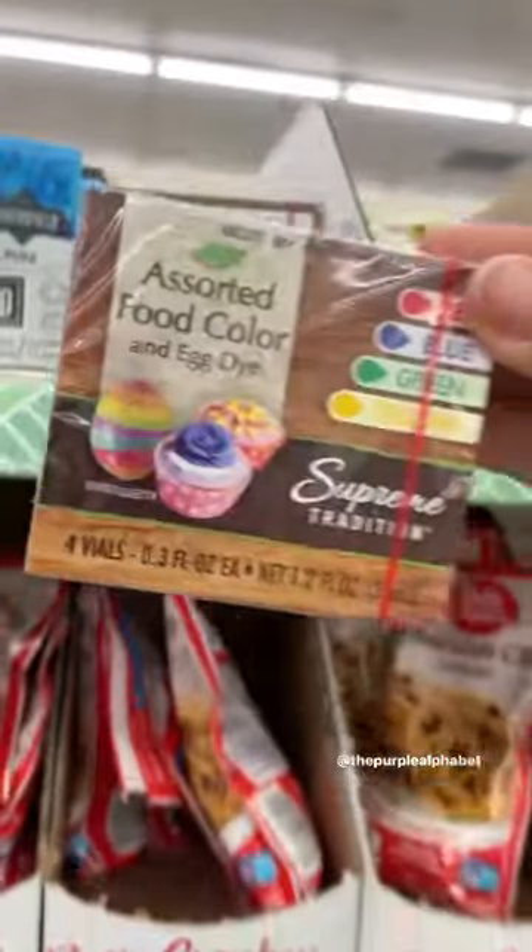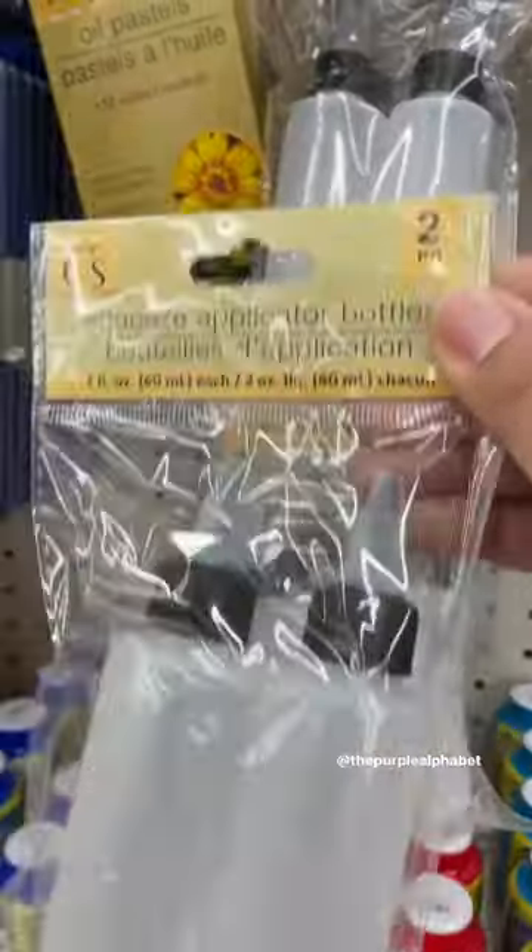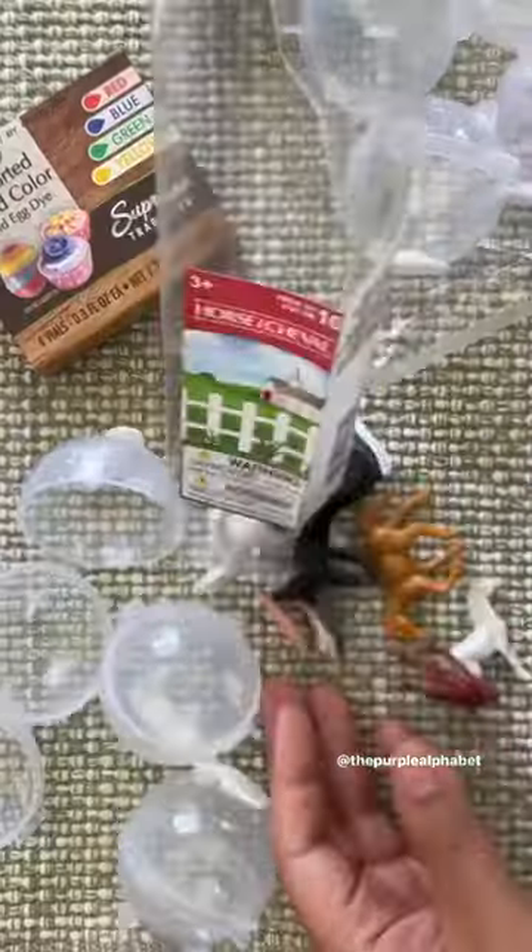At Dollar Tree, grab some of those round ice molds, some food coloring, and then also a few of those animals and a couple of squeeze bottles from the craft section. We are making an animal rescue sensory bin.